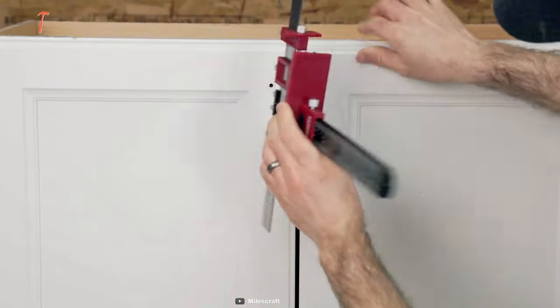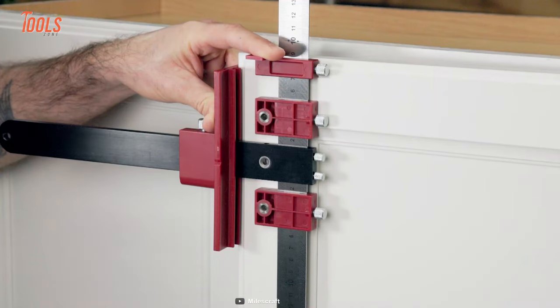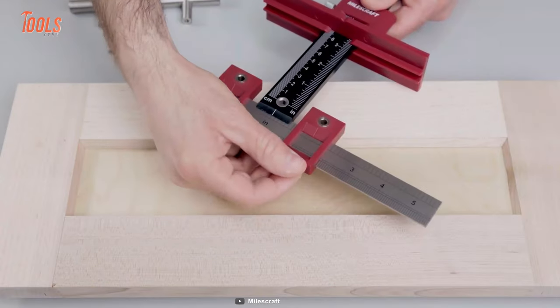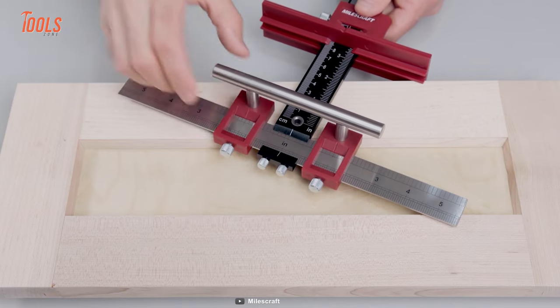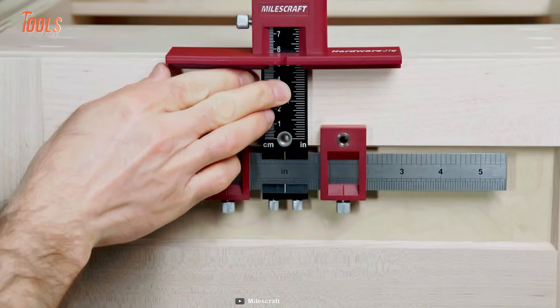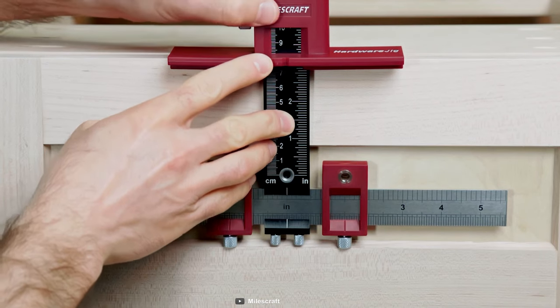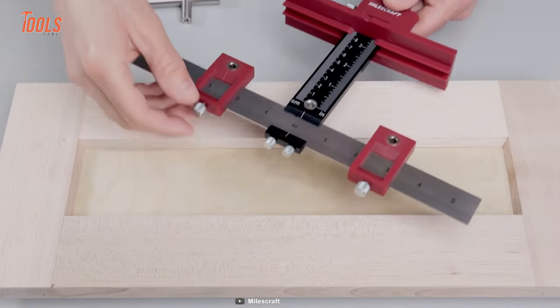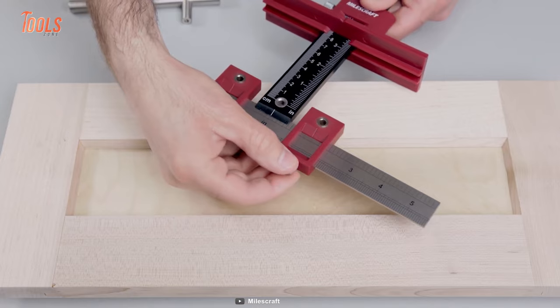It has a reversible design to transfer the jig from the left door to the right door with a simple flip. It comes with three steel 5mm bushings that create accurate straight holes and are designed to last. You can use this tool to install poles and handles from one quarter to 10 inches long, making it a versatile tool for a wide range of cabinet hardware installations.